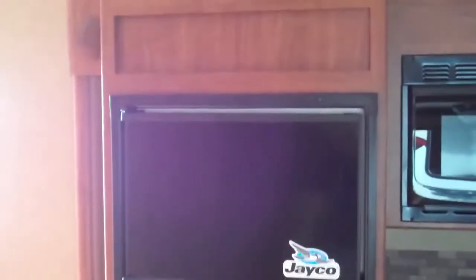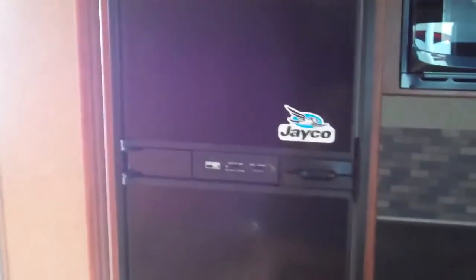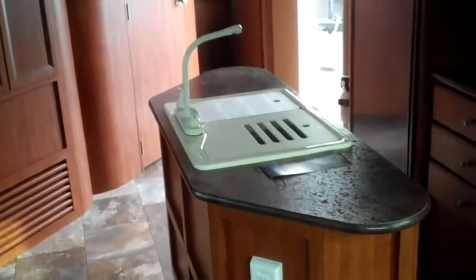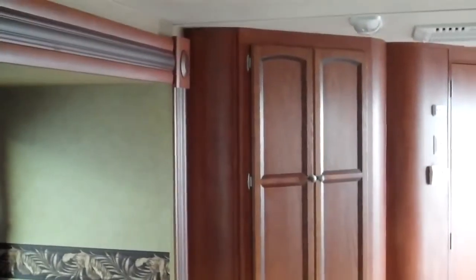We have a microwave, three burner stove and oven, eight cubic foot refrigerator with a separate freezer. And what's really nice about this unit — as I get this shot in here — is it has an island that makes it really cool and special, with lots of storage.